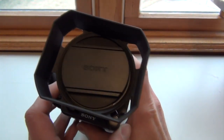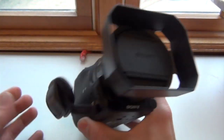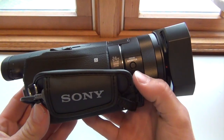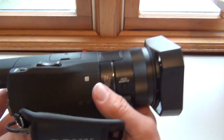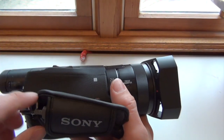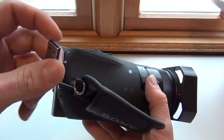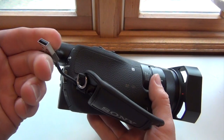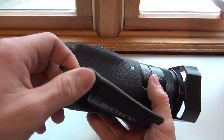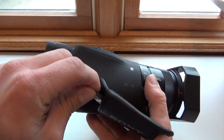On the front here we have the lens cap and the Sony logo. On the side here you have your focus magnifier, and right here you have your USB port. You can plug it into the computer or into the adapter. The cord is pretty short, so I'll most likely plug it into the adapter and then connect that to my laptop.